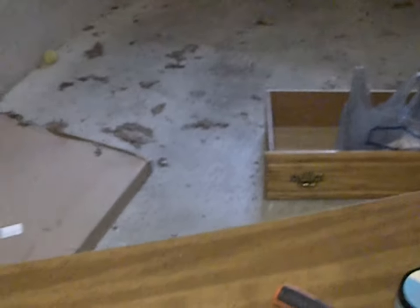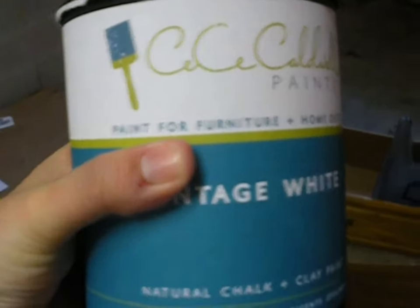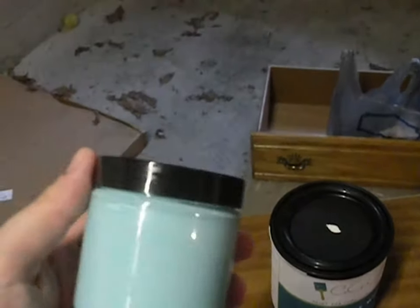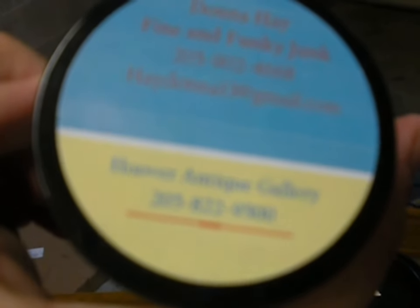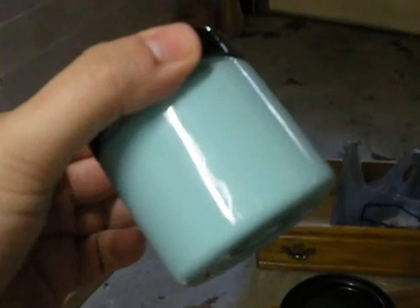We have CC Caldwell's paint, which I've seen highly recommended when you're distressing things because you don't have to sand. We've got the vintage white, which is what both of the outsides will be painted. The inside of this one is going to be this color — it's kind of like a teal blue — so that's going to be the inside of the TV stand.